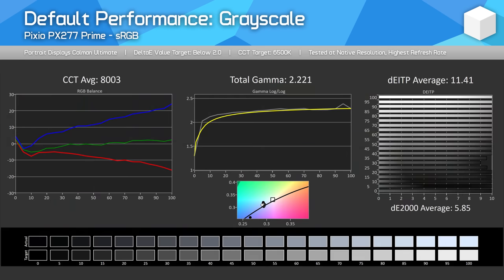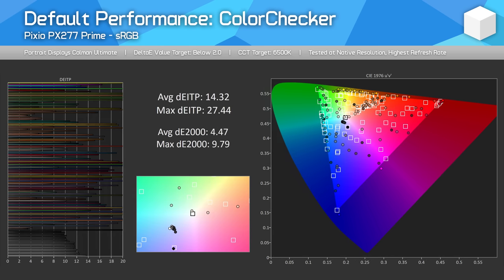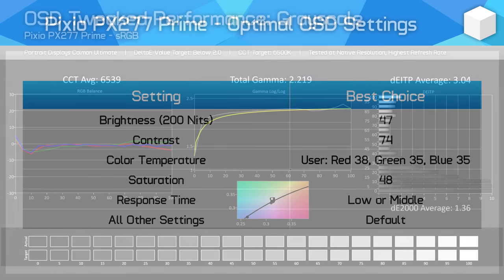My PX277 unit was poorly calibrated from the factory with a strong blue tint. While gamma performance is very good, the wrong colour tone led to high delta E performance in grayscale as well as our colour charts like saturation and colour checker. While this may not be immediately noticeable out of the box, using the PX277 next to any properly calibrated display shows just how cold and blue the monitor is. However, the colour temperature issues are relatively easy to fix with some OSD setting adjustments — the optimal values for my unit are shown here.